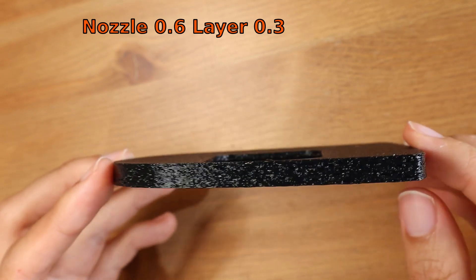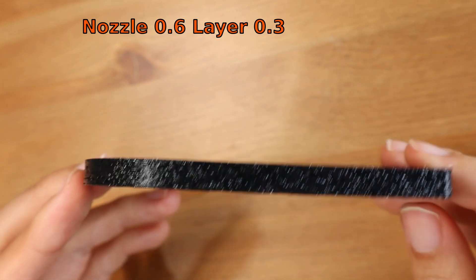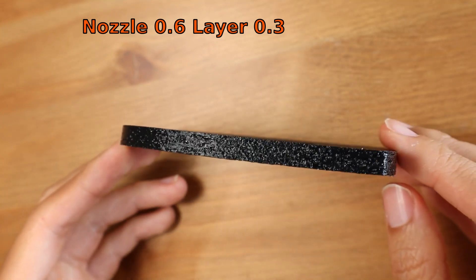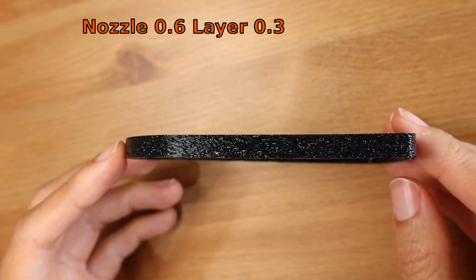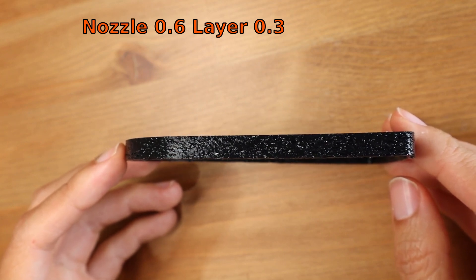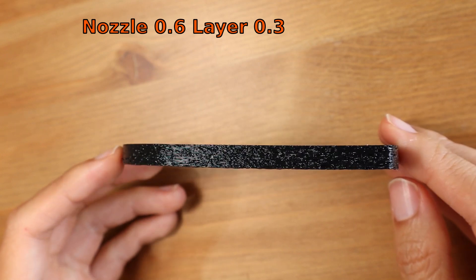Now let's talk about what we care about the most: the quality of the print. As you can see here, there is very bad layering and it also looks like there's under-extrusion.